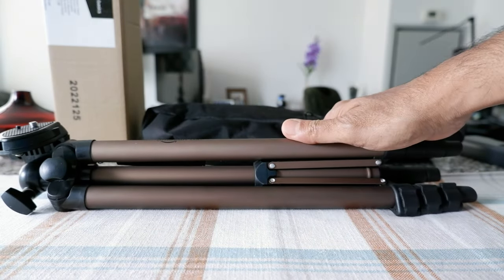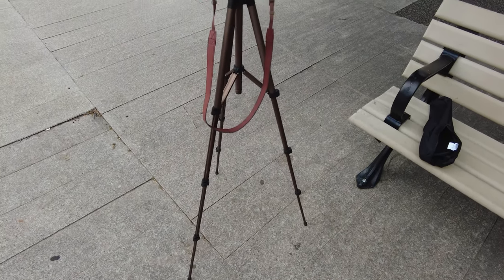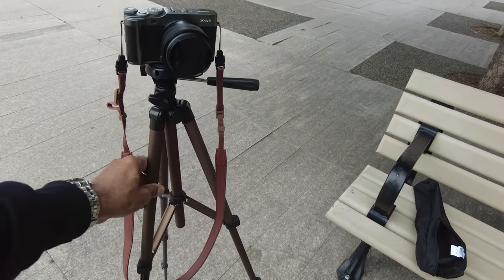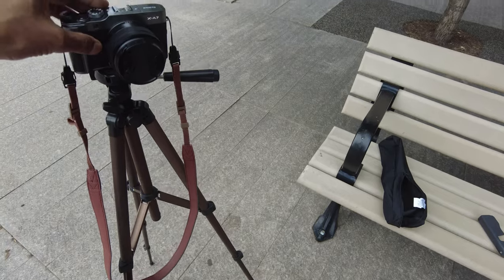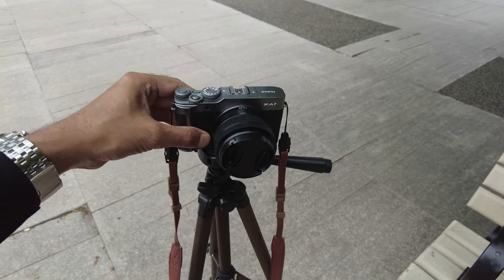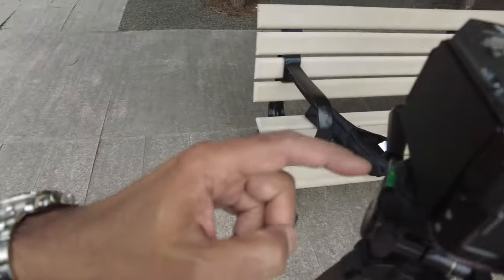I'm now at a park and I just set up the Amazon Basics tripod. As you can see, it was very simple to set up — it didn't take any time at all. I was expecting it to not be that stable, but surprisingly this is very stable. I'm really impressed by how stable this cheap tripod is. I have a small mirrorless camera on it, but my main purpose is to put a GoPro or small camera on top, so this will definitely work since this camera is much heavier than a GoPro or audio recorder.